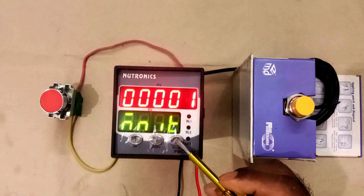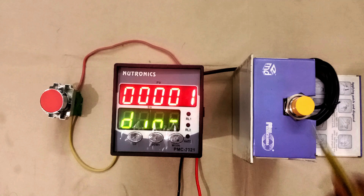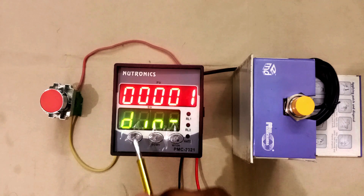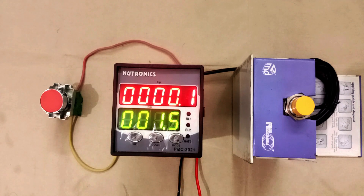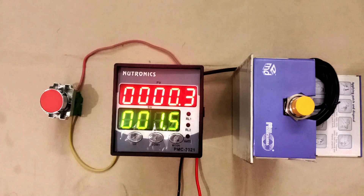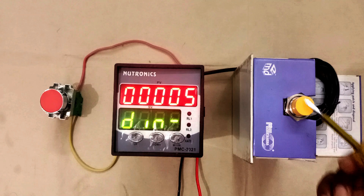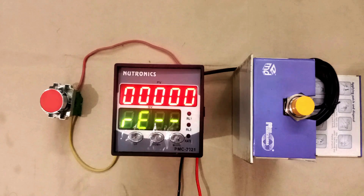After this, when you press mode button you will get the division option. Whatever value you set in division, after sensing the object that many times, one count will increase. I am making this 5 and saving. Now to increase the count from 1 to 2, you have to sense the object 5 times — 1, 2, 3, 4, 5. When it senses 5 times, one count increases. In divide, whatever value you set, the sensor must sense that many times for one count to increase. I am changing this back to 1 and saving.